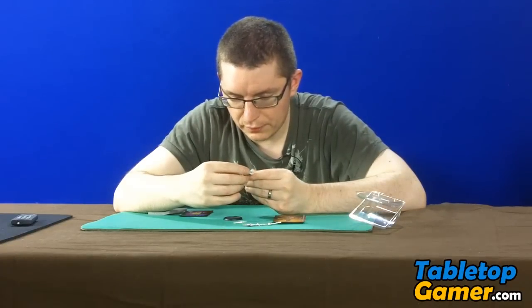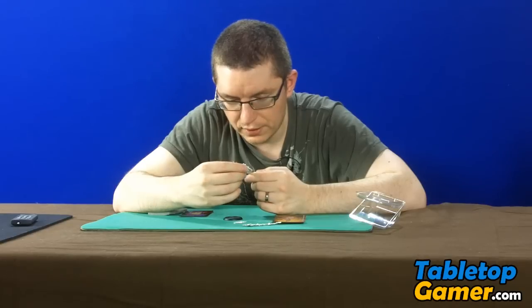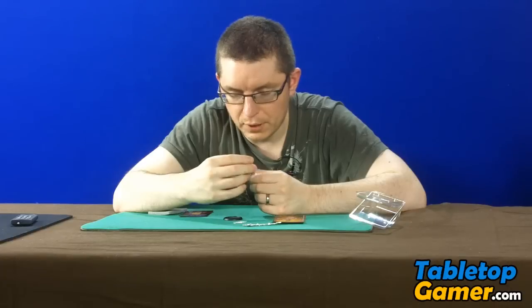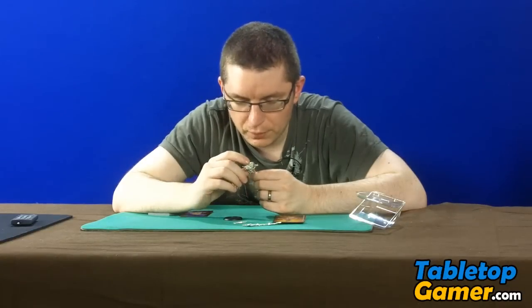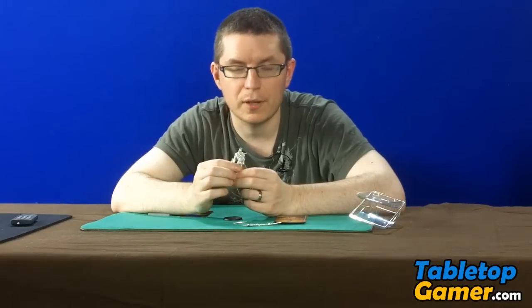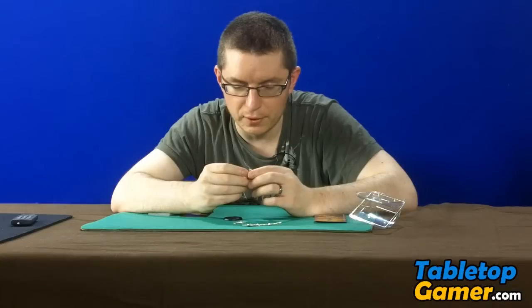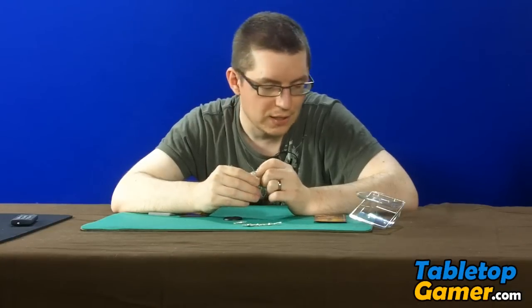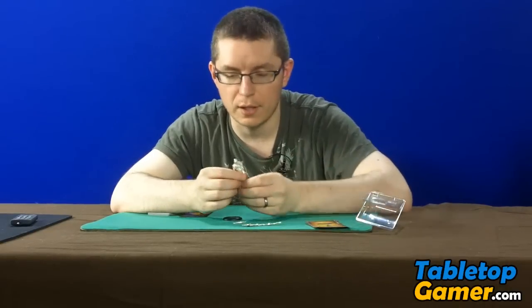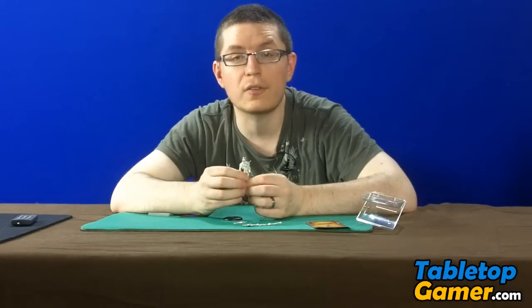So it's definitely an interesting looking model, lots of nice detail on it. And I'm not a Brood player myself, but I think I will actually build this guy out and paint him because he's just such a cool looking model that I think he'll look good for my display case. If you guys have any questions, leave a comment below the video and let me know what you think about this Mean Jelly Bean model from Dark Age for the Brood faction. That's it for this video and I'll see you guys in the next one.